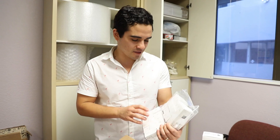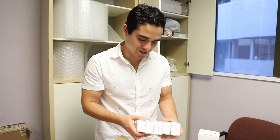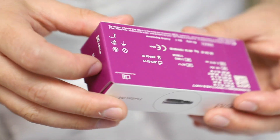So I'm just trying to figure out what size these are — it's kind of hard to tell on the box. Found it right there. That's what the size is.